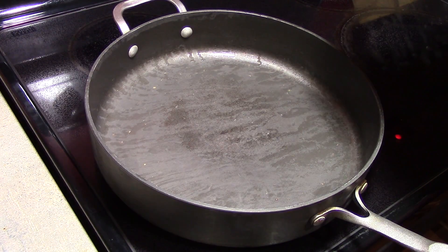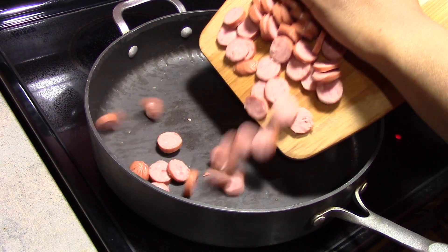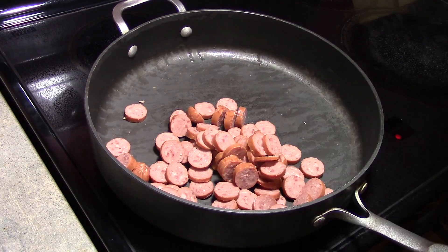In a large pan we are going to add 1 pound of sausage. You can use any sausage you like. I'm just using regular beef sausage, but you can use Italian sausage as well.